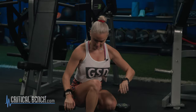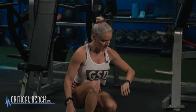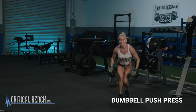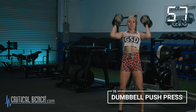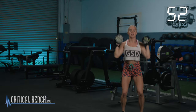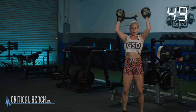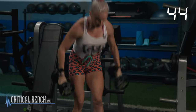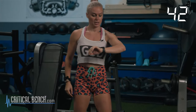You've got a minute — we're going to do 15 push press. Grab those weights, get standing, we go in three, two, one — let's go. 15, 14, 13 — core tight — 7, 6, 5, 4, 3, 2, 1. There it is. 18 seconds. My heart's pounding.